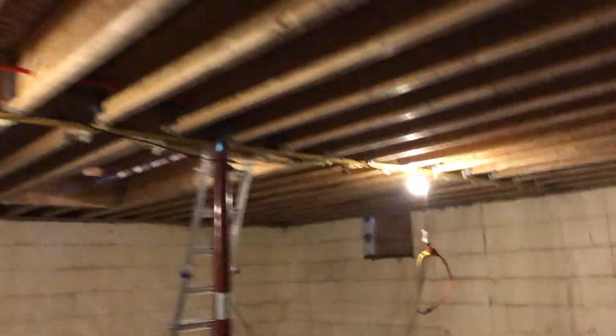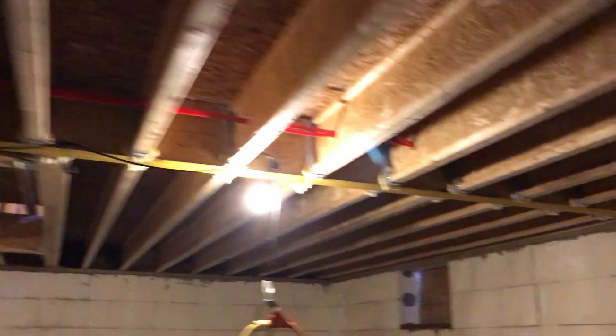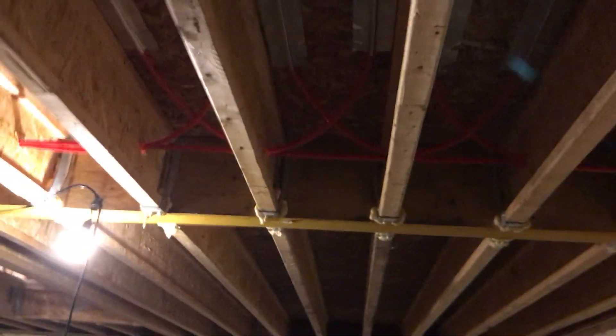We're putting up this PEX here, just to show you real quick — radiant floor heating. You can see, come up here, that's your O2-inhibiting PEX, half-inch. It won't absorb the O2 and start corroding stuff.